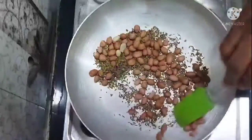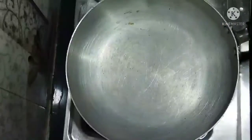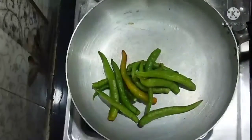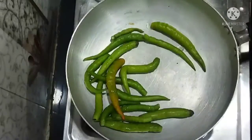It will change the taste in the pan. Mix the jar in the pan. We will fry it in the pan with 2-3 drops of oil.